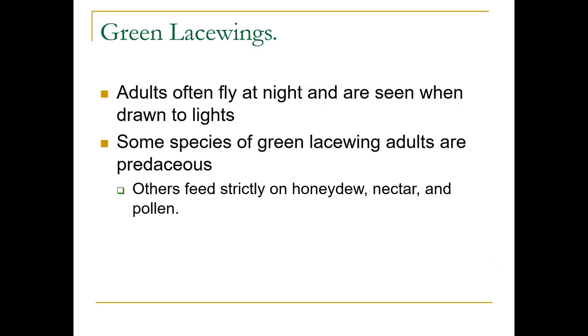They often fly at night and are usually drawn to lights — you'll sometimes see them in your light fixtures. Some species of green lacewing are predaceous, while others just feed on honeydew, nectar, and pollen.